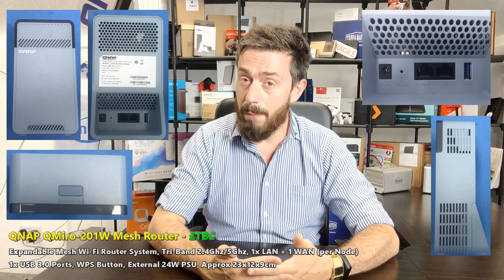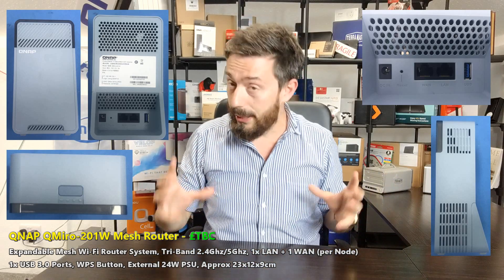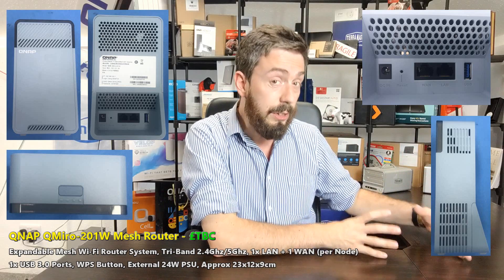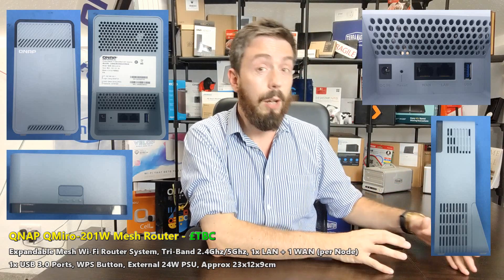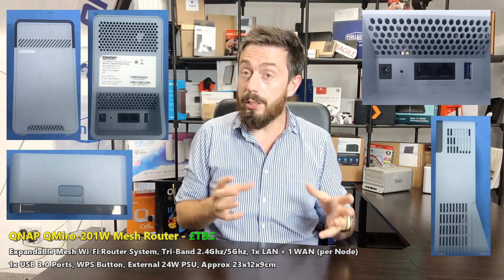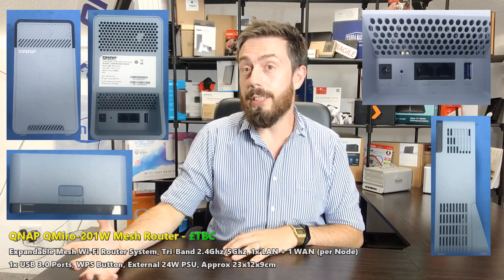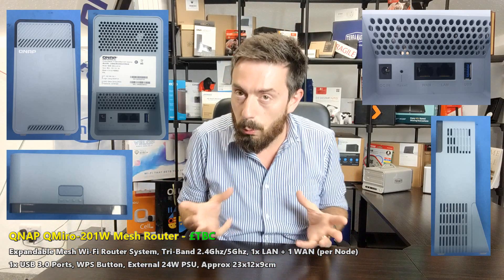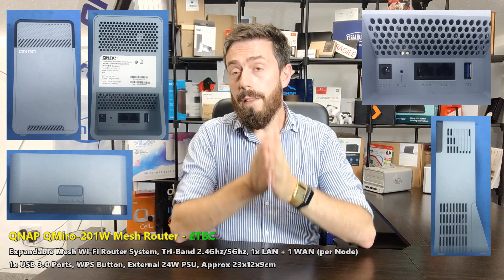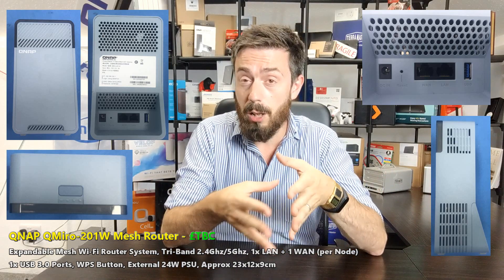This is a mesh router system. At the moment, we only seemingly know about this satellite device — this is a mesh satellite device. Whether they're going to release a router system in parallel with it, we don't know. I'm going to go through everything I know about this system from the documents that have been leaked to me, and I'll let you know which things are guesswork given the release schedule.